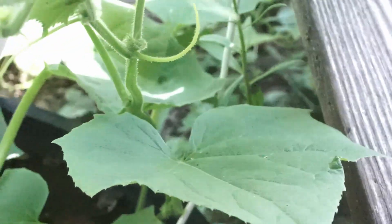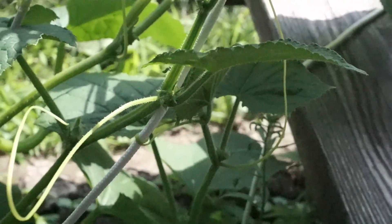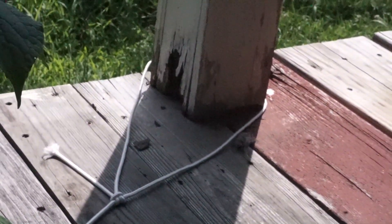For this third one, I just brought it up and attached the vines. And then this leftover string — I didn't want it to end up in the mud, so I just tied it around the base of my post.